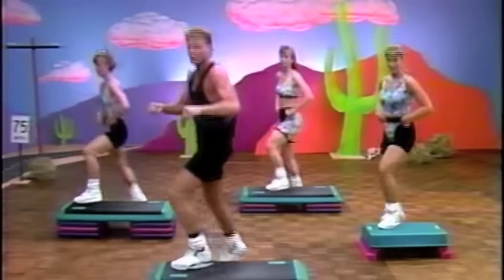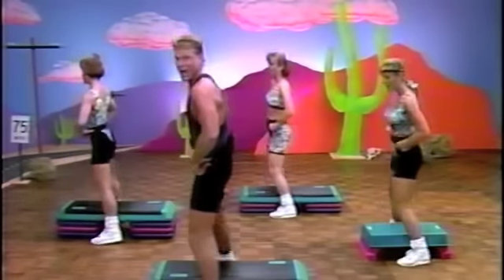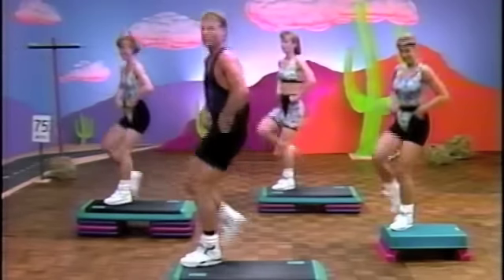Now get ready, slow it down for a new step. Real slow, guys. It's up. Up. Straddle. Straddle. Straddle. Up. Kick. Down. Now up tempo. Two kicks first. Up. Kick. No hands first.